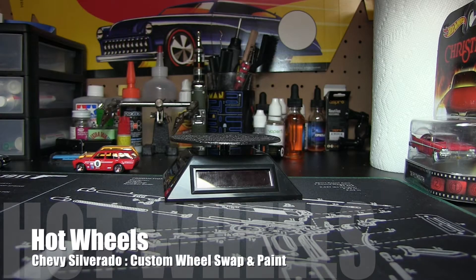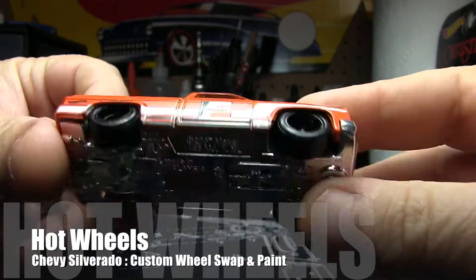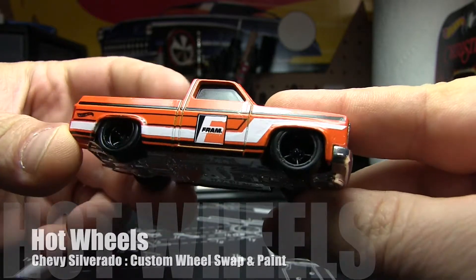We are back. We're still on Monday the 27th and we're going to move on to the third and final custom. This is the Chevy Silverado. Obviously the base is the same, but the tire choice is awesome.